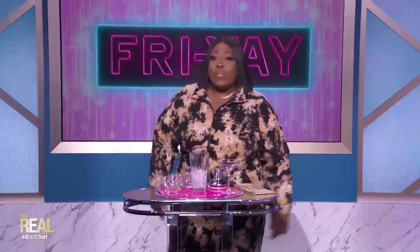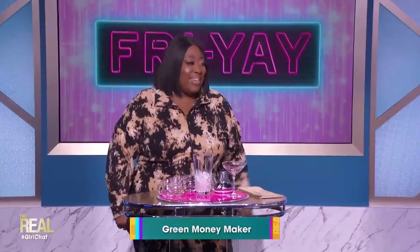Yes, to kick things off, I'll be whipping up a little something called the Green Money Maker, because, you know, we about making some money. Ain't that right, G-Money?